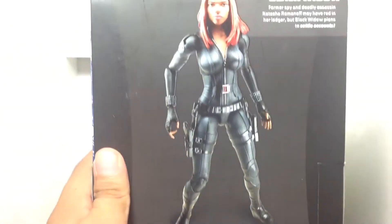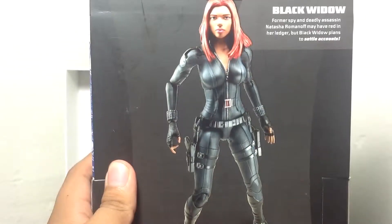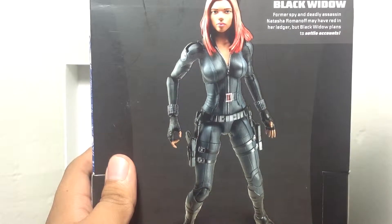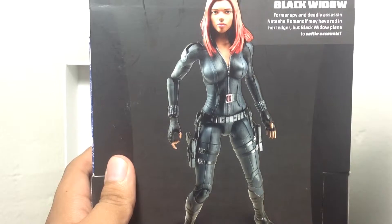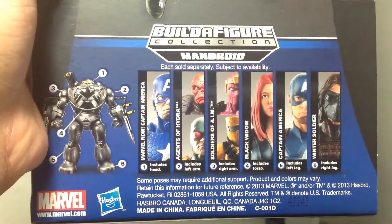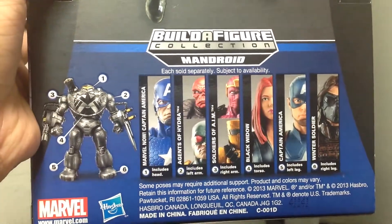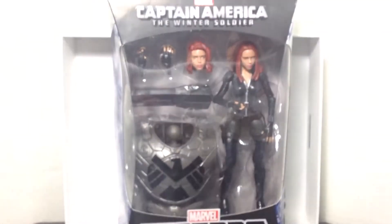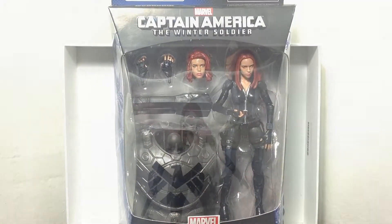And over here on the back, we've got the picture of the figure and the description: 'Former spy and deadly assassin Natasha Romanoff may have red in her ledger, but Black Widow plans to settle accounts.' Very nice. And we've got the rest of the figures in this wave. There's a Mandroid figure you have to build or complete if you want. Very excited — I haven't been able to find these in stores for months, so let's open this bad boy up and see how hot she really is.